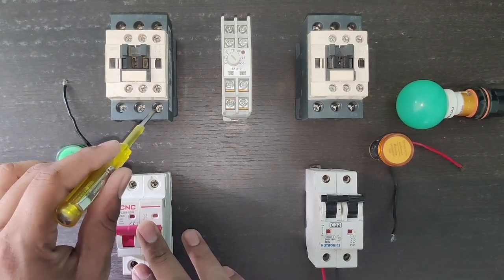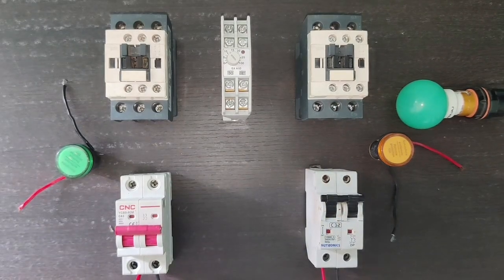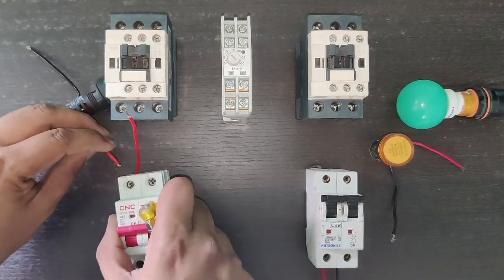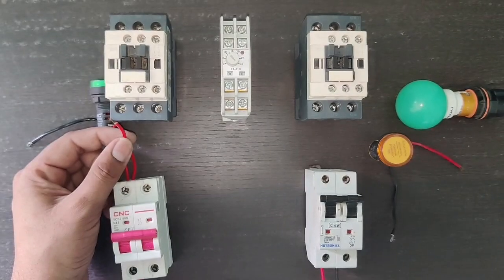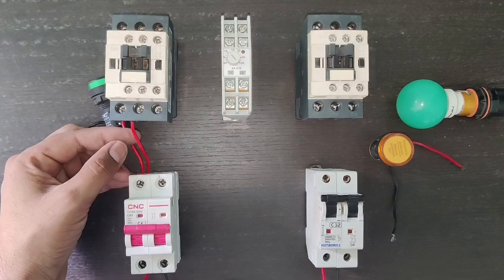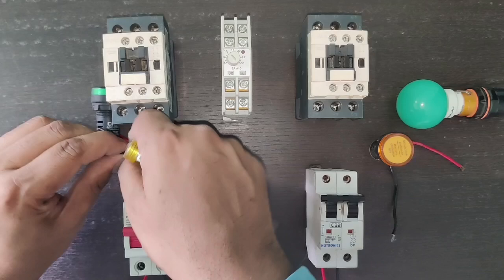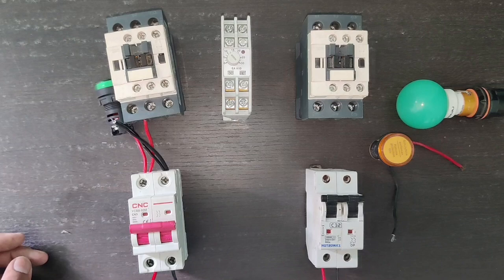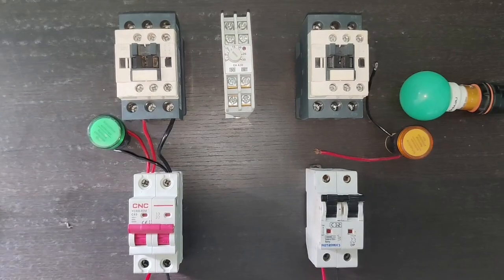First we connect line and neutral in the contactor for main power supply. We connect one connector for the line of main power supply and also connect the indicator. The indicator connects to the line terminal and the line output of the MCB connects to the contactor L1 terminal. The line connection is done for input. For neutral, we connect one connector and also the indicator wire.